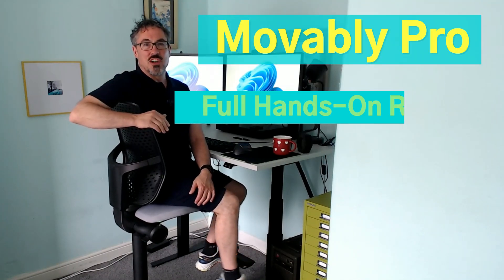Hi everybody, it's James from Posture Stars. Firstly, apologies for my legs, it's a bit hot here. Secondly, exciting today — I've got a brand new product to show you and this one is frankly a bit bonkers.